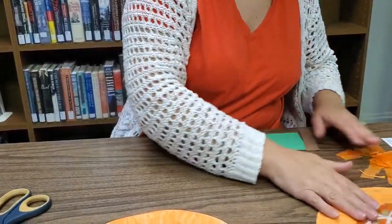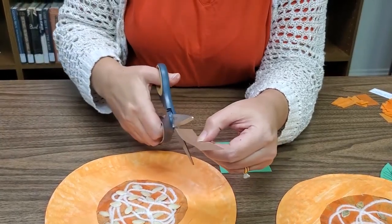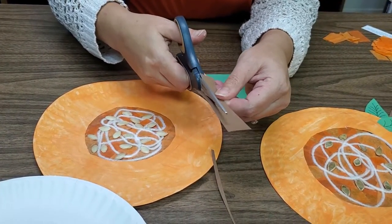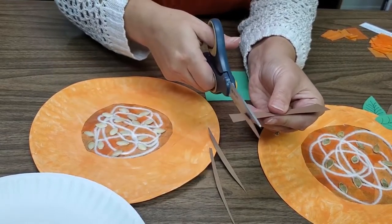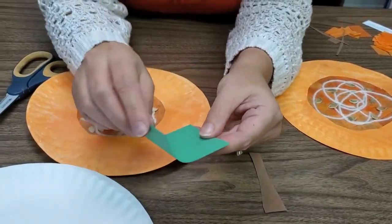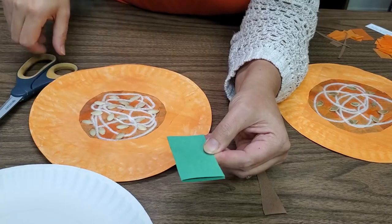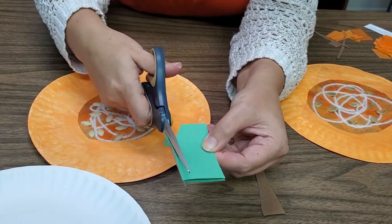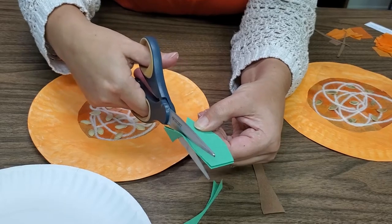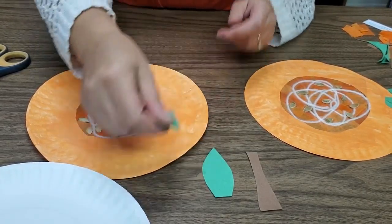Now we can make the stem and leaves. Take your strip of brown construction paper and curve it up like that — this is a little long for a stem so we're going to cut it shorter. There's your stem. For the leaves, fold your green square in half, then you can either draw a leaf outline with a pencil or just cut up and curve to a point at the top, then mirror that shape on the other side and come back down.